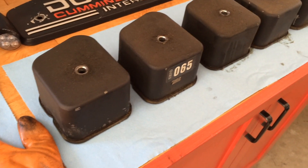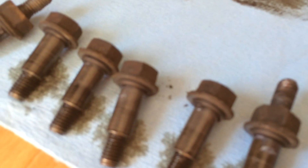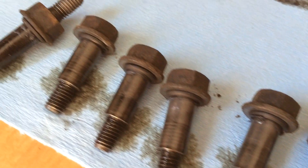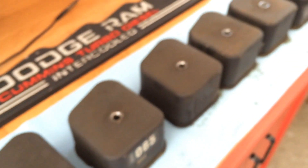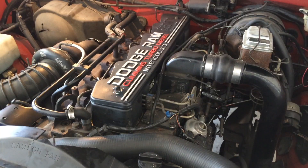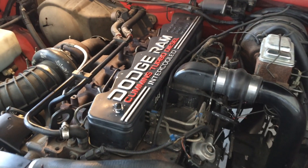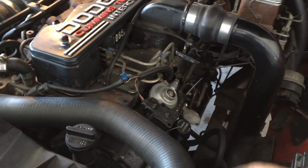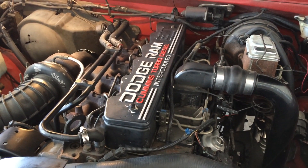Now just clean up the valve covers, make sure all the gaskets don't have cracks, and confirm the bolts have their little sealing rings in good shape. Reinstall the valve covers, clean up and reinstall the front cover, and make sure you put that plug back in just underneath the injection pump. That's it for the valve lash adjustment — thanks for watching.